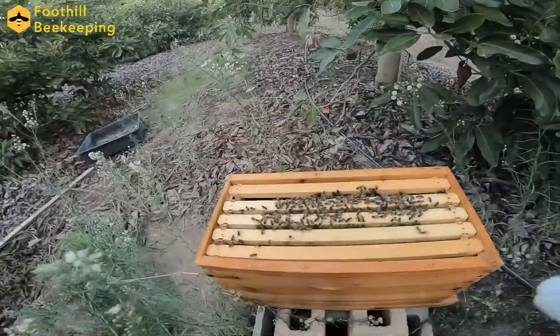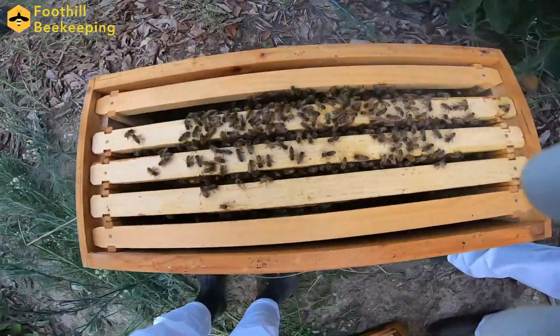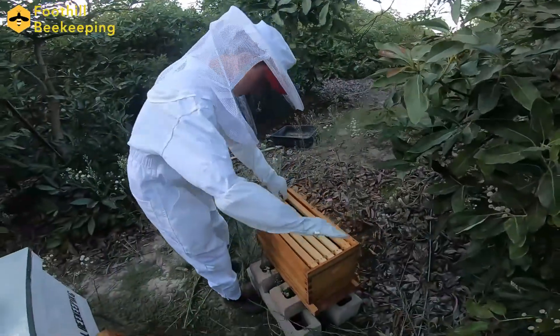Alright, so we're back a few days later to check up on the new hive. As you can see, it appears that we still have our bees. This is a great sign, because if we weren't able to get the queen, then all of these bees would have left in search of her.